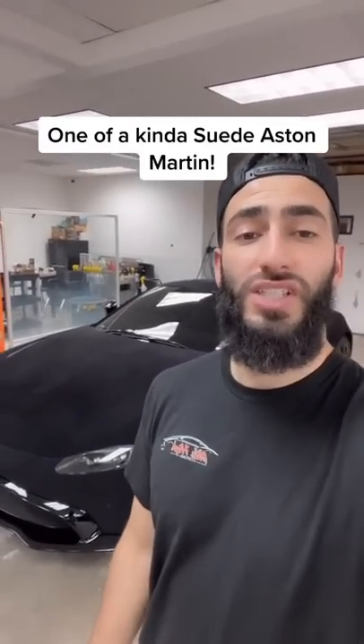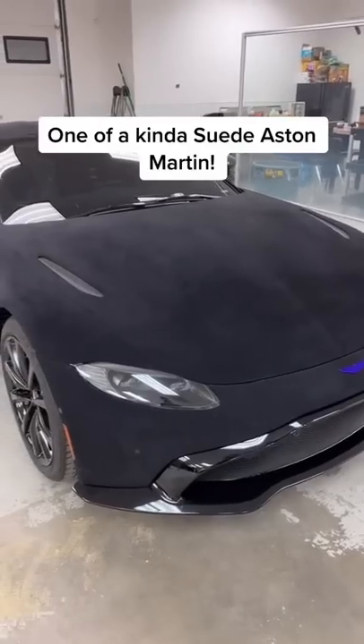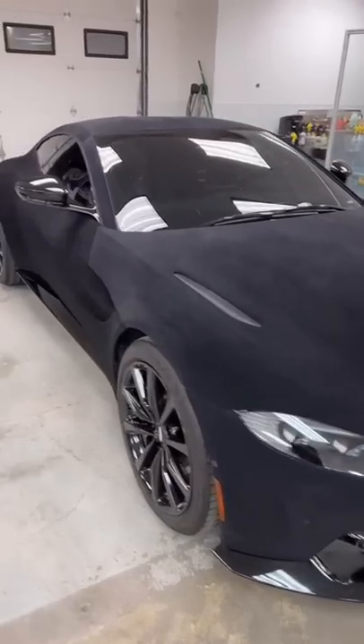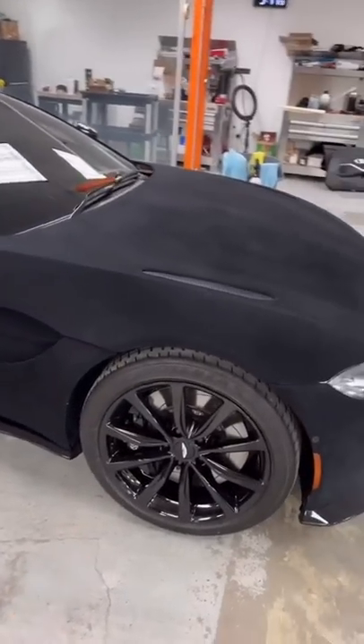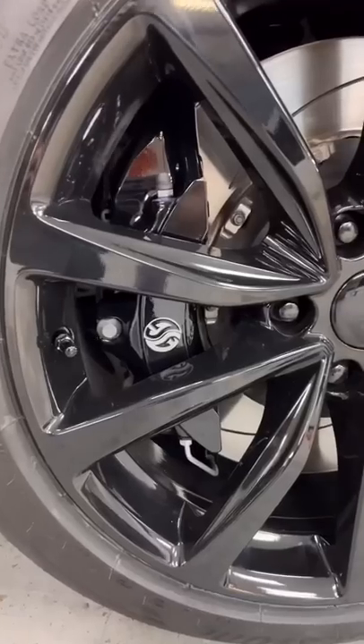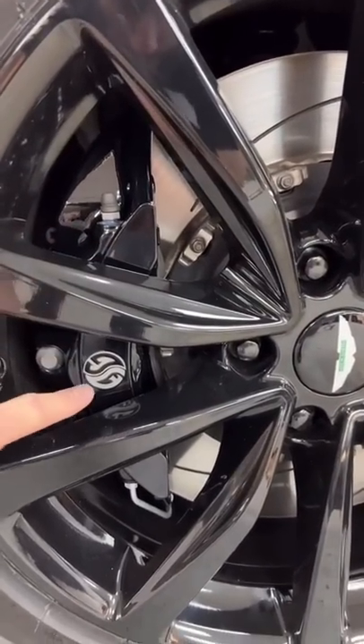We just finished up the one-of-a-kind suede Aston Martin Vantage — let's check it out. If you guys have been watching our channel, we recently wrapped this Aston Martin Vantage in suede. We were waiting on a couple things like the wheels and the brake calipers. We got the brake calipers powder coated in a gloss black with